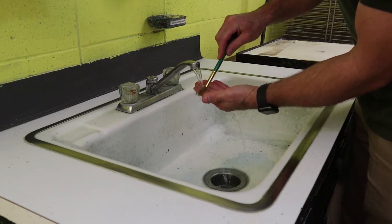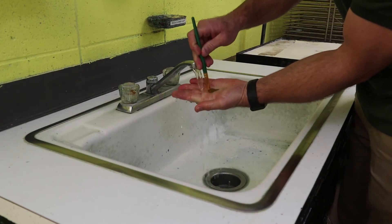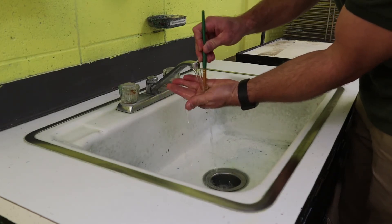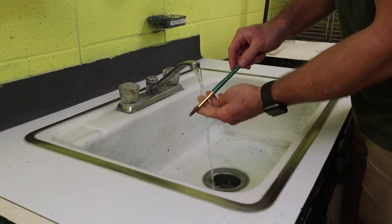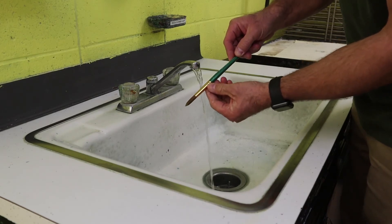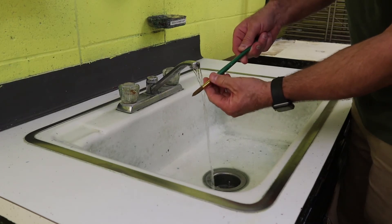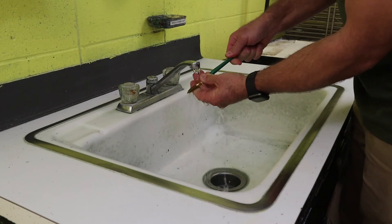Water-based paint washes right out. Make a cup with your hand and squish the brush in the palm, working some of the paint out. The metal flange on the brush — that metal piece — is what holds the bristles in. We want to make sure that is free of paint as well, so take a little bit of time and scrub that off.